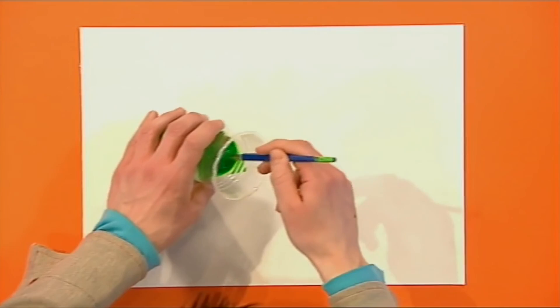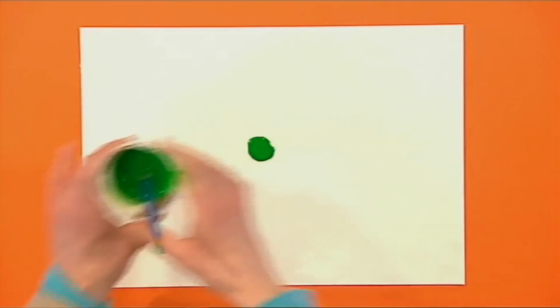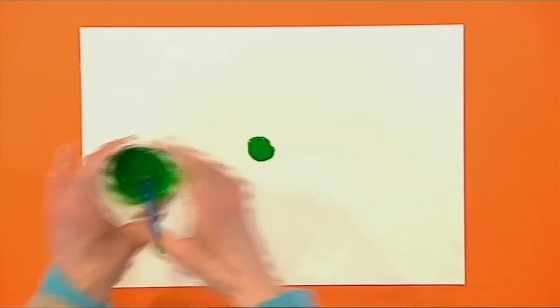Now get your paint and put a blob in the middle of the paper. And now, with your straw, blow spikes out all the way round. What do you want?